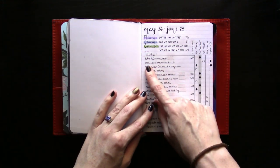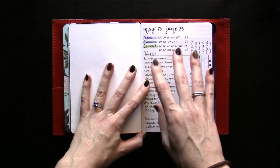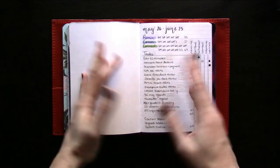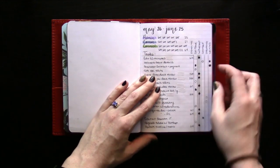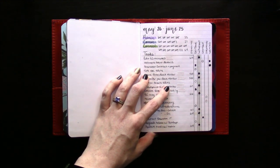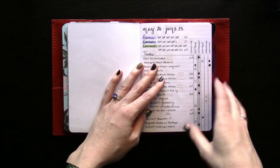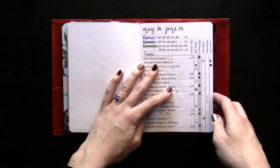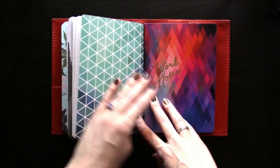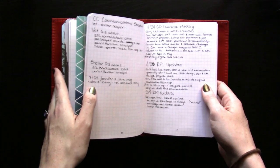I also used a categorized ongoing master task list — I use this exact same format in my ring bound now but I have a special insert for it. This layout was inspired by a Peanuts Planner Co printable, which I actually use that very printable in my ring bound now. That also factored into my decision to use a ring bound — the ability to use certain Peanuts Planner Co printable inserts specifically. Finally I had my work notes, which is just a grid in which I wrote work notes.